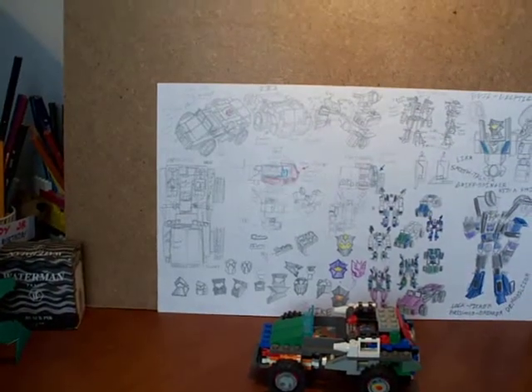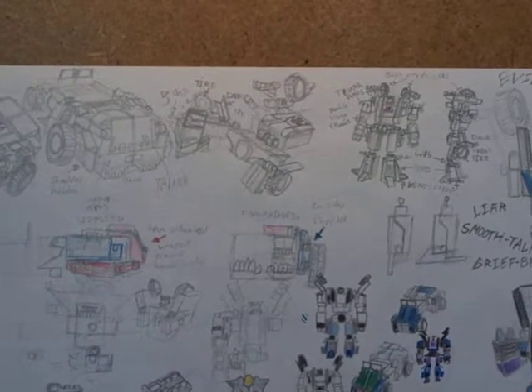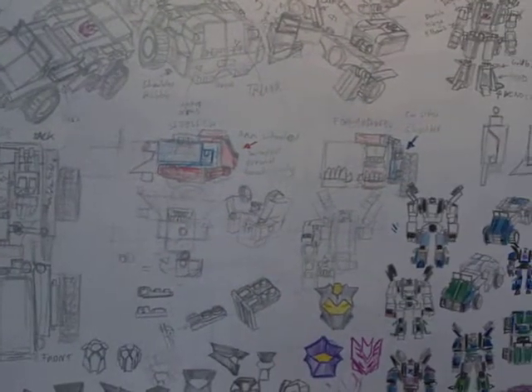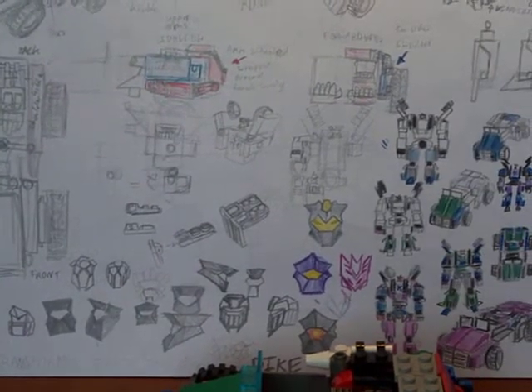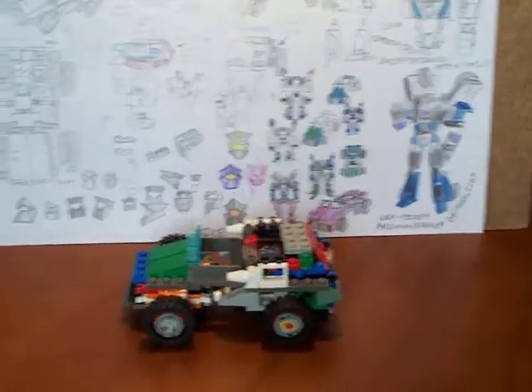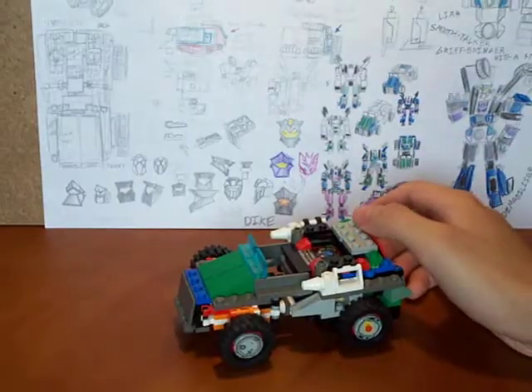Here are some schematics I made of him. I hope you can all see that, so if you make one yourselves, you do it better than I did — with better parts. Where his parts go, some head schemes that I tried. Anyway, back to Dyke here. Maybe that name will grow on me.